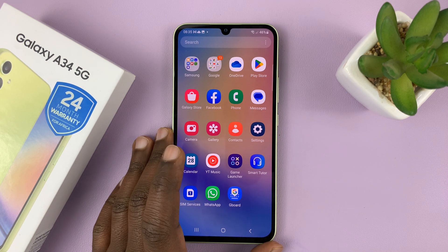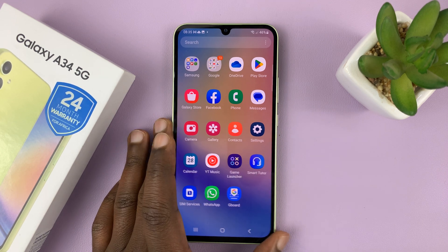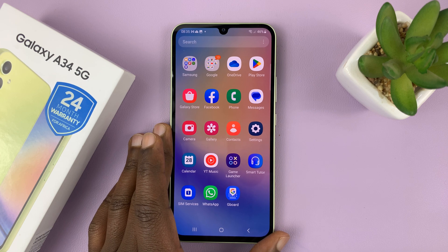I have the Samsung Galaxy A34, and I'll be showing you how to move files to the SD card.